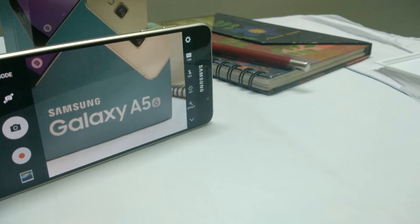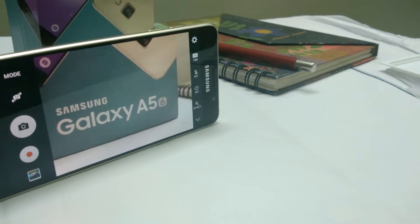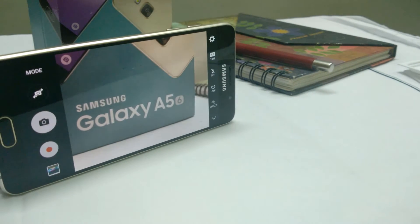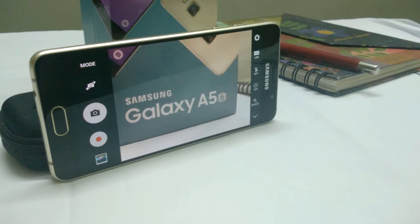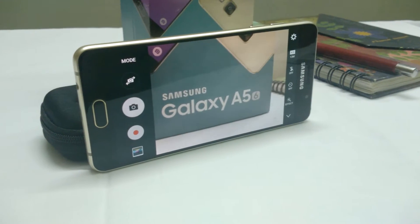Hey, how's it going guys? Samsung has updated their A-line for 2016. We've got our hands on the A5 2016 edition. You're watching Ellipses, this is Arvind. Let's get started.